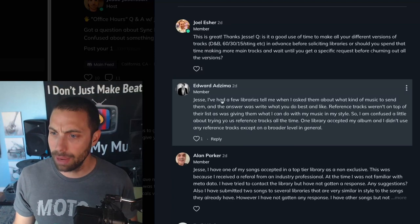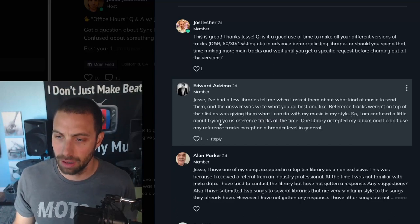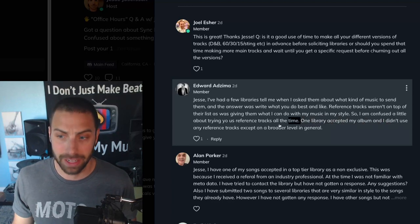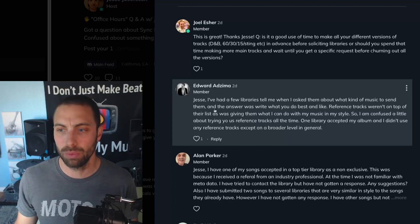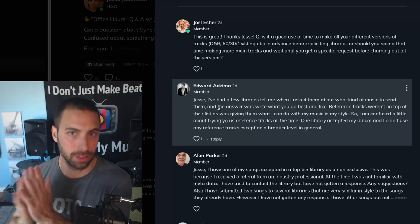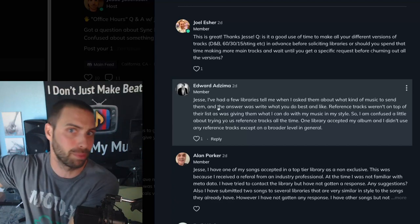Ed, next question. A few libraries told me when I asked what kind of music to send them, the answer was to write what you do best and what you like. Reference tracks weren't at the top of their list — giving them what I can do in my style was. So I'm a little confused, since I think you tell us to use reference tracks all the time. So this is not an either/or proposition. When you ask a library what to send and they say give us what you do best, you can do what you do best while also using reference tracks.